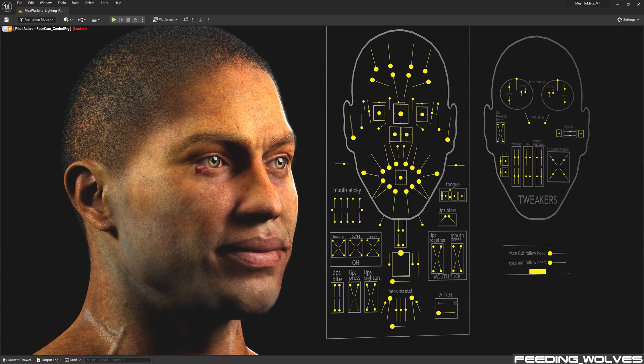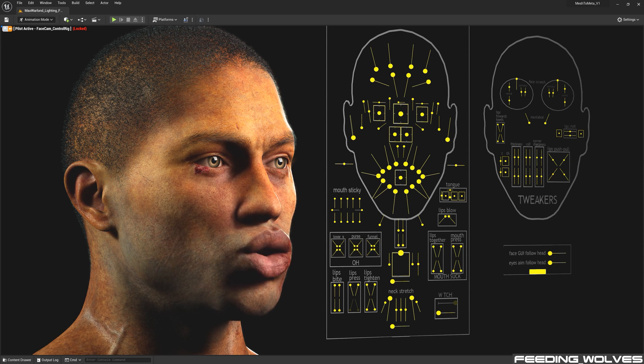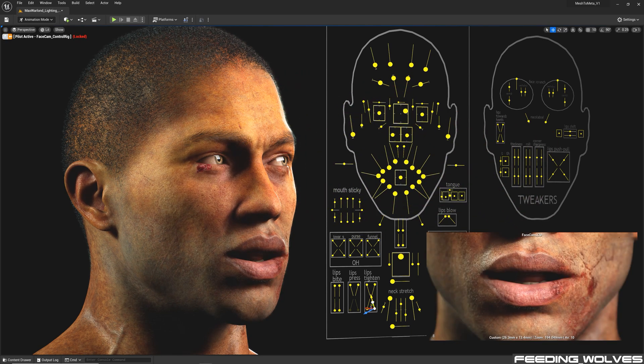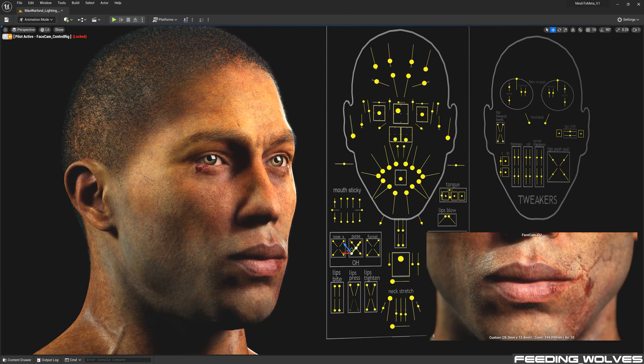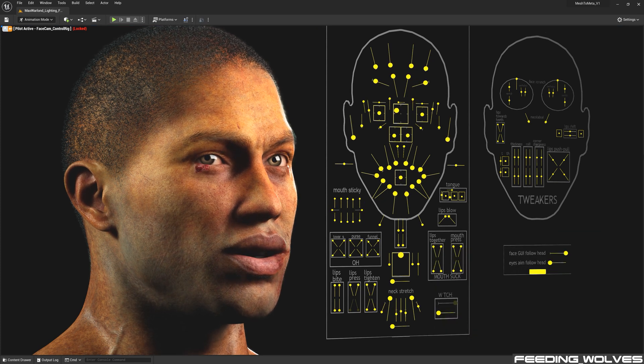When working with a new metahuman, I recommend you always test out the face by going through the entire face control rig board. This process was important as Enzo's face textures were created and customized by Thomas Sackman, and this allowed us to see the face in motion and decide if any modifications needed to be made to the textures or in the creator. I do all of the facial motion cleanup and fine tuning with control rig in Unreal, so this helps me to see what each of the controls does and makes it easier for me to locate them when making adjustments to specific areas of the face, especially when working with dialogue.